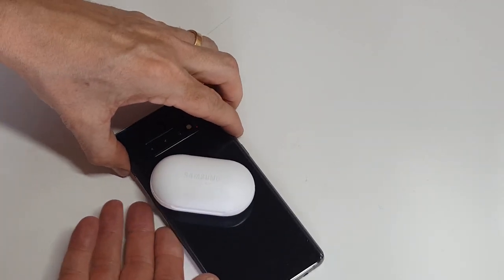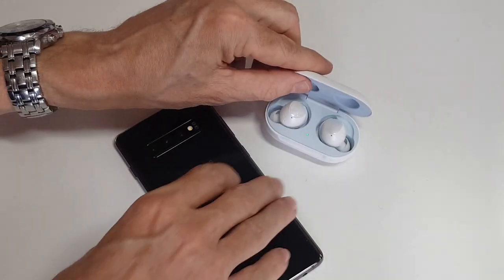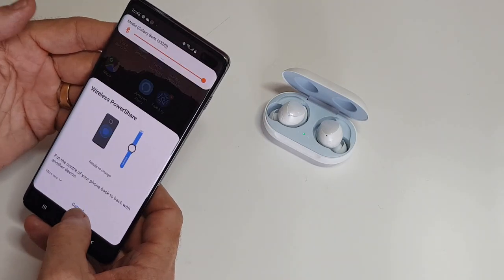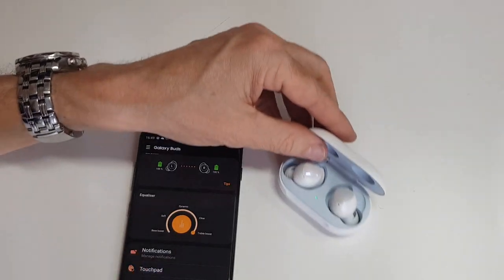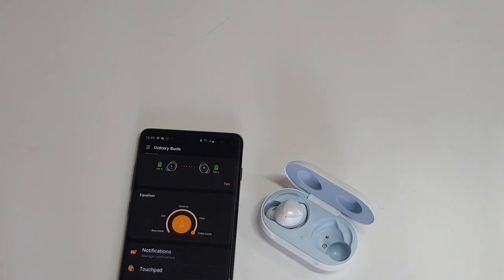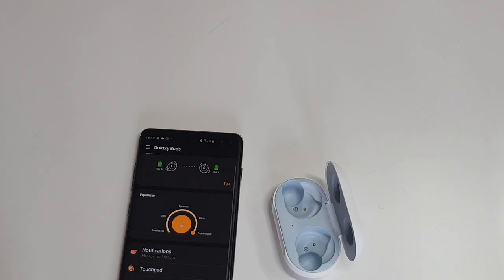I'll cancel the charging, go back into the Wearable app, take them out, and pop them back in. Already connected. It's a nice comfortable fit — my wife has AirPods and I find these comfortable as well.